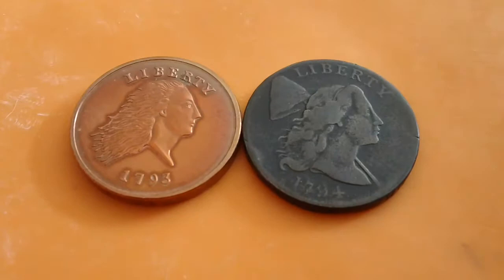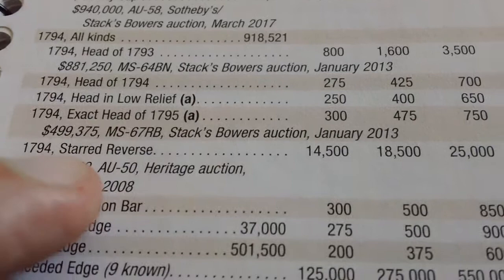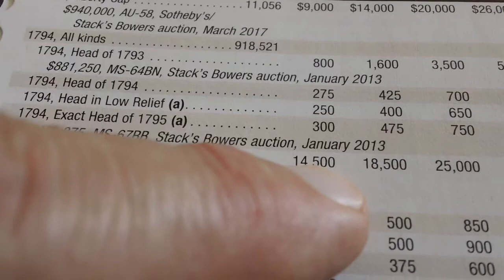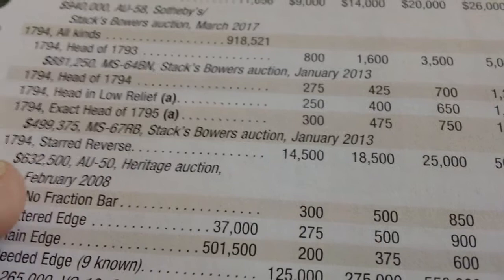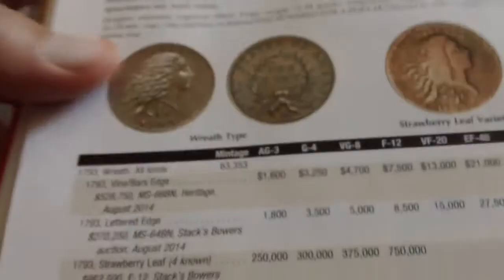This is just a replica — a real 1793 large cent would probably cost half a million to a million dollars. I just wanted to show an example of what a 1793 large cent looks like — it has the unusual obverse and the controversial chain reverse. This is my 1794. There were six different varieties of the 1794: Head of '93, Head of '94, Head of '94 in low relief, Head of 1795, a Starred Reverse — which ranged from about $14,500 in the lowest grade up to $225,000 — and a No Fraction Bar variety.